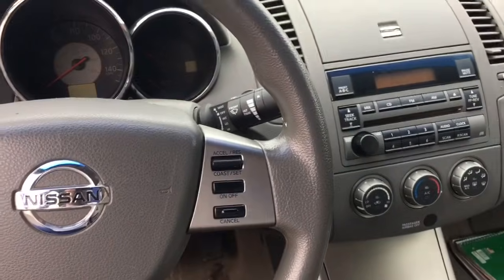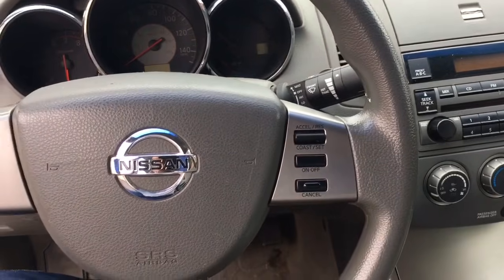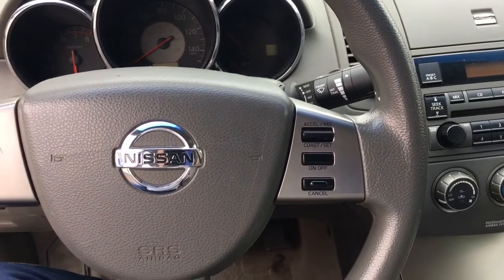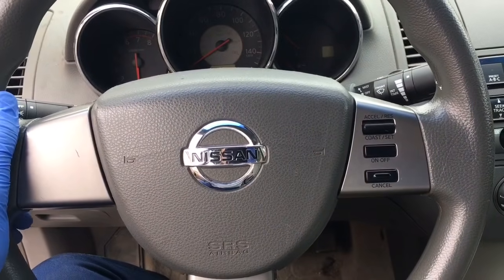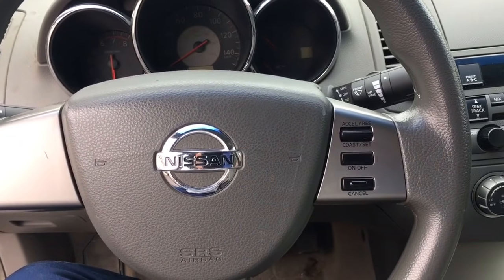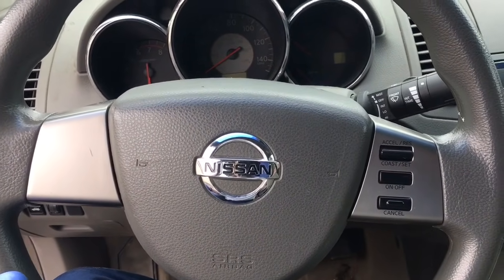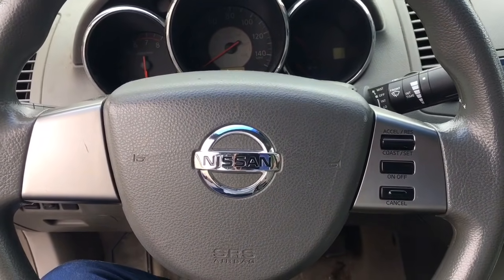A lot of people think you have to have your alignment done to fix this. You don't have to do that. You don't need an alignment to get your steering wheel straight. That could be the problem if your alignment is off, but if your alignment is good and your steering wheel is crooked, it's another issue besides the alignment.